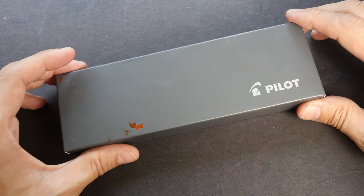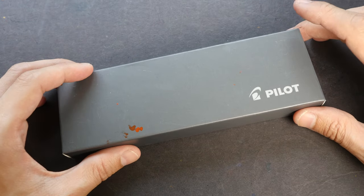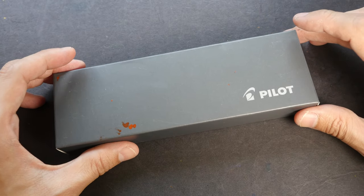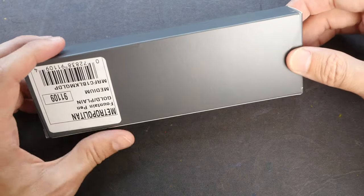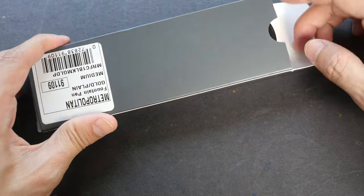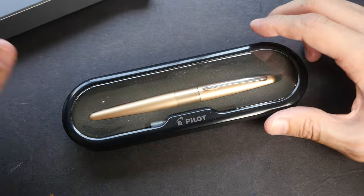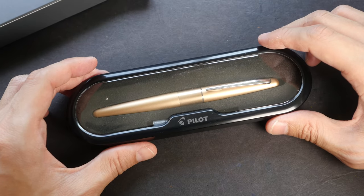Hi everyone, welcome to another fountain pen review. Today I'm going to review the Pilot Metropolitan Fountain Pen. I have a few requests to review this fountain pen because this is a very affordable fountain pen. I bought this on Amazon for less than US $15.